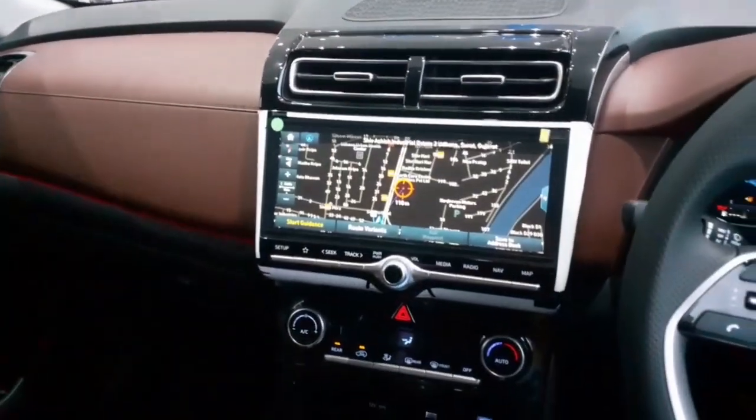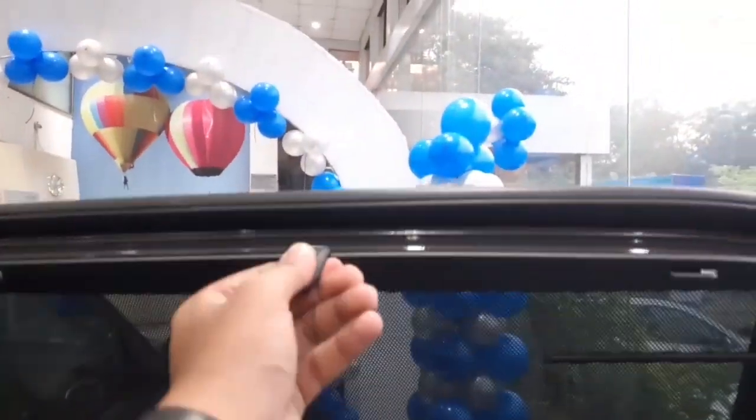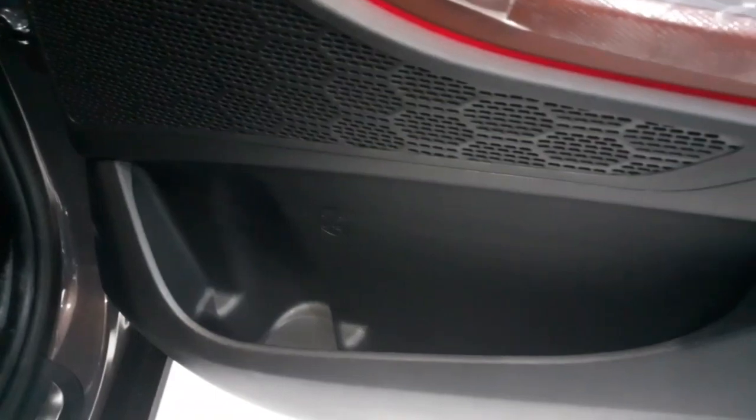Moving to the second row, the door gets controls for the power window, silver finished interior door handles, sun shades on both sides, a leather finish armrest, Bose speaker branding, space for a one litre bottle, and additional storage.